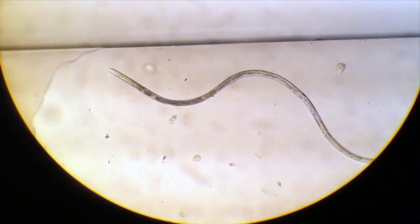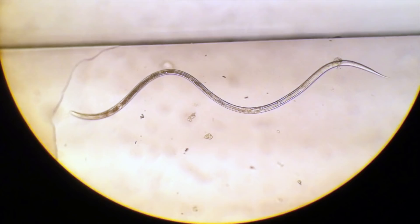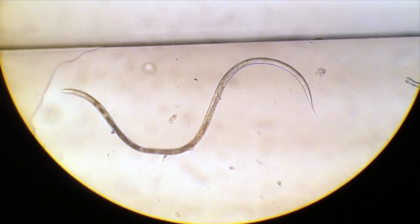Here I've slowed down the movement of this nematode so you can see this undulatory, sine wave-type motion. As you can see, it's not a very efficient way to move. Typically these guys live in aquatic environments.